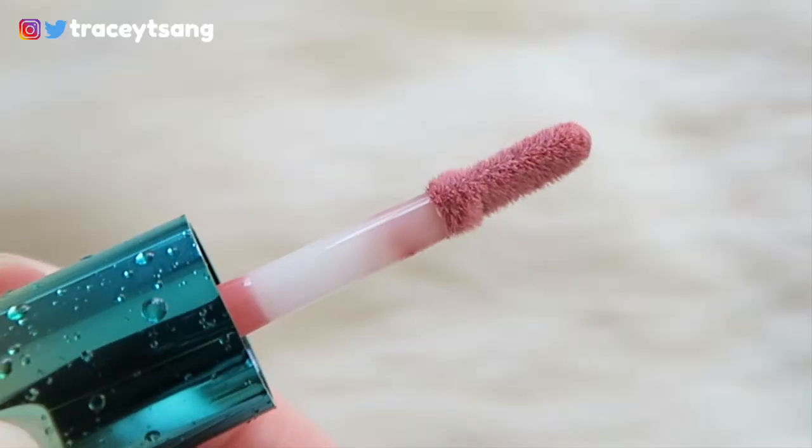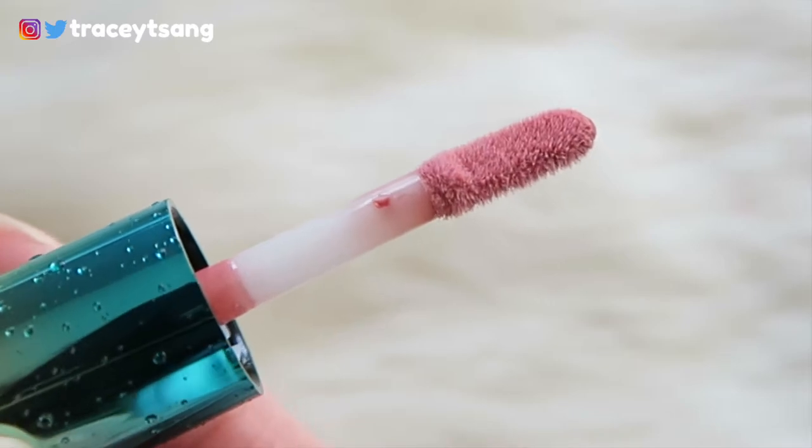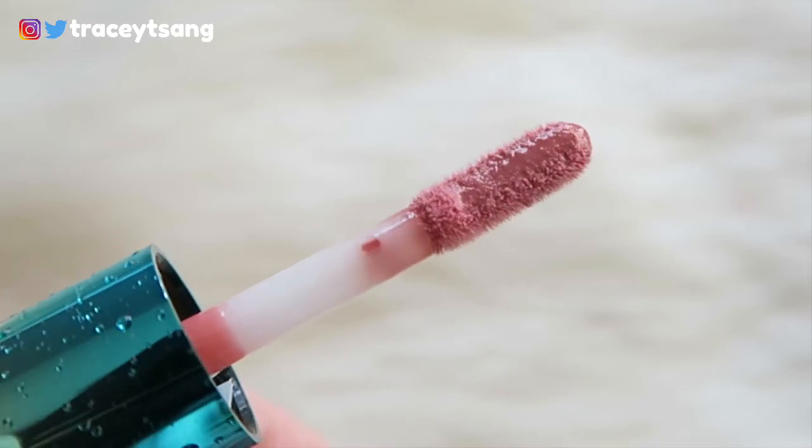The doe foot applicator is actually very long and has a really nice curve on top. What I would do is use the curve to line my lips first, then use one side for my top lip and flip it around for my bottom lip. You definitely have enough product on the applicator to fill the entire lips.